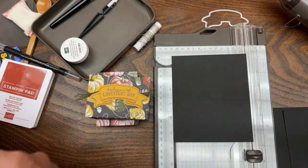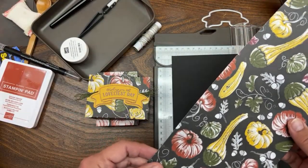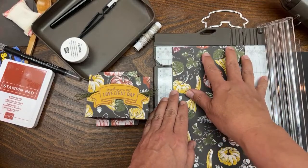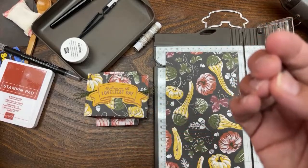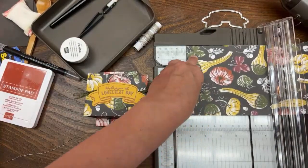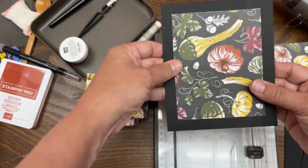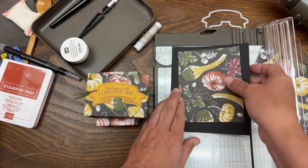For your lid, you're going to do five by four - it's one inch smaller. So five inches by four inches. Now we have one piece that's six by five and one that's five by four.